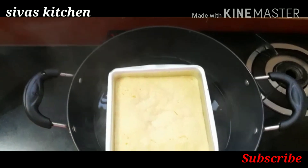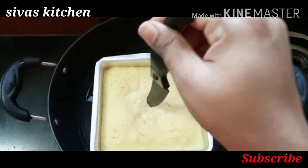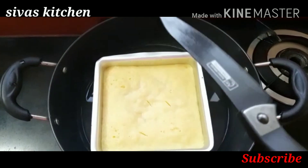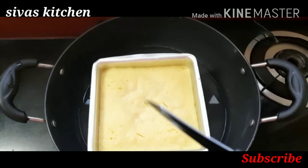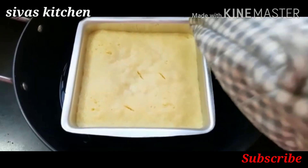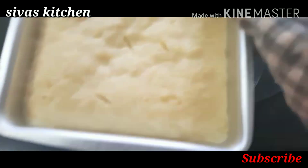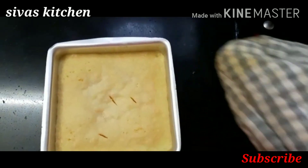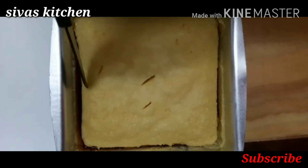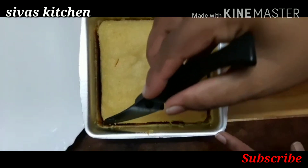Now after 20 minutes, let's check with a knife. The knife is coming out clean. Now let's put it on a plate.